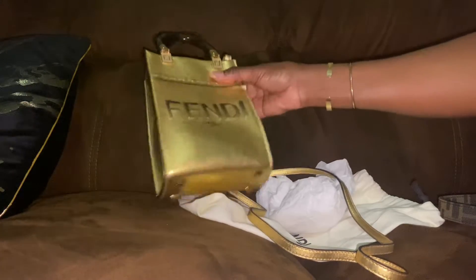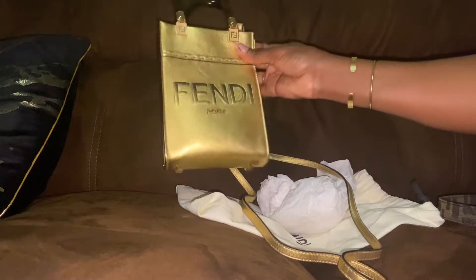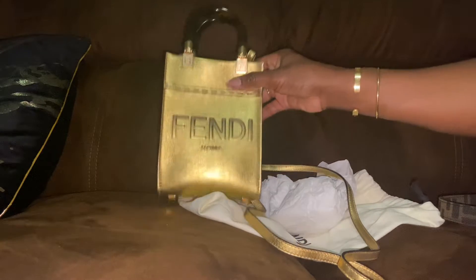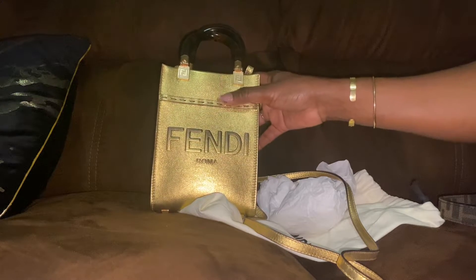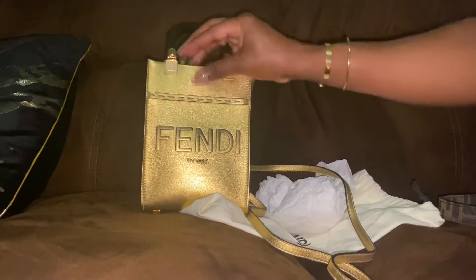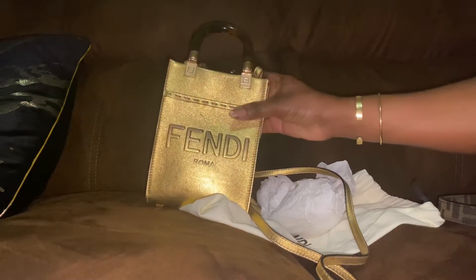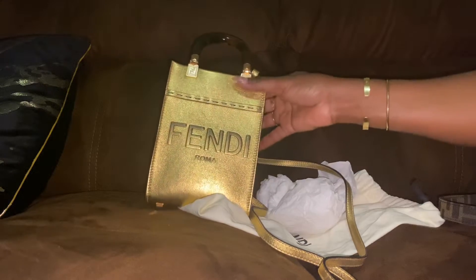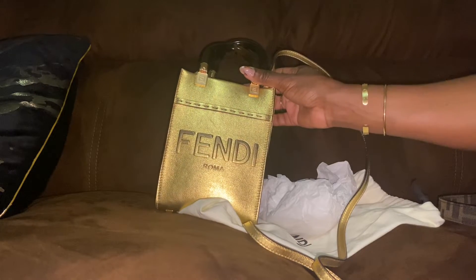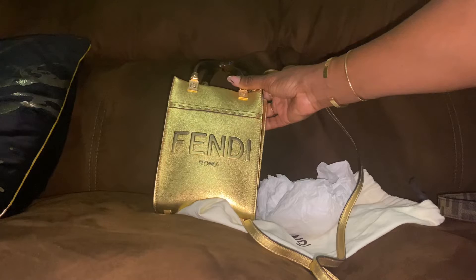I'm loving this bag — I've taken it to brunch and out to a concert. I would definitely suggest this is a good buy. It's the Fendi Sunshine Tote in small. I'm not sure if this exact color is still available on the website, but there are many other colors and different types of leather or material for the other Sunshine Totes. I do recommend it — thank you for watching and I'll see you next time, bye!